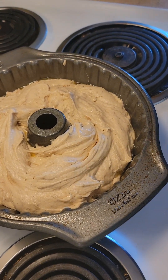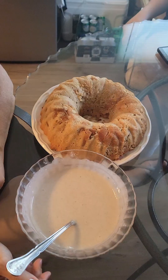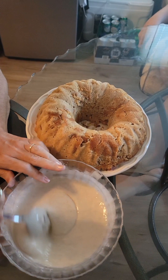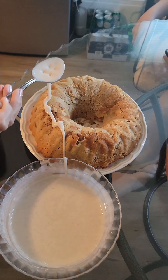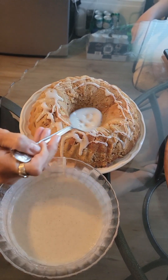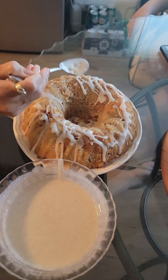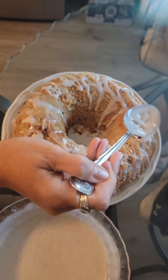You gotta bake this at 325 for 50 minutes. Welcome back — I just flipped this out and it looks beautiful. I decided not to turn it bottom-side up, I'm just gonna leave it like this. It's still pretty warm — I let it cool in the cake pan for about 15 to 20 minutes and then flipped it out. So this glaze is gonna kind of run and melt, but I'm gonna apply it consistently every 15 minutes or so, drizzle it on and let it dry, and it's gonna make a crunchy sugary icing.